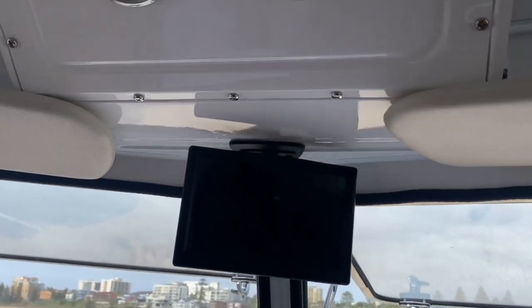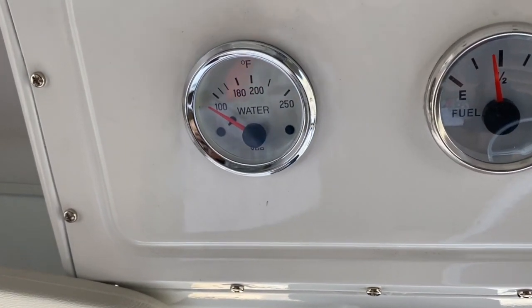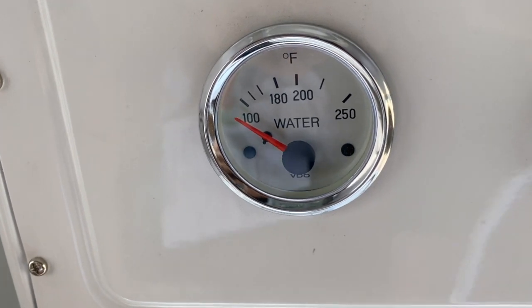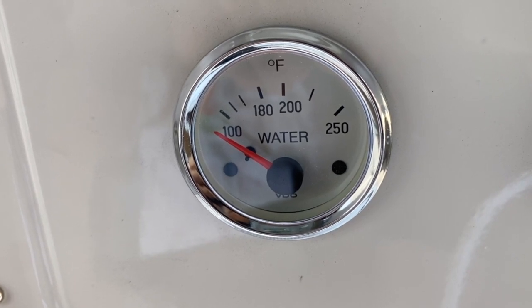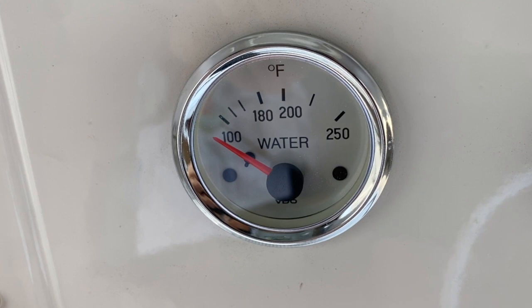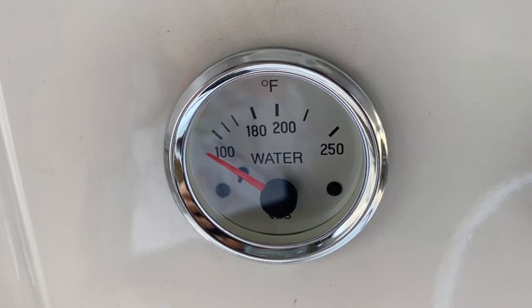Next is the engine temperature gauge. The normal operating temperature is between 180 and 200 degrees Fahrenheit, or 90 to 95 degrees Celsius, depending on which gauge your retro RV has. If the gauge reads higher than 205 degrees Fahrenheit, or higher than 100 degrees Celsius, you must pull over immediately and turn off the engine. After pulling over, you should call roadside assistance or the franchisee you hired the van from.